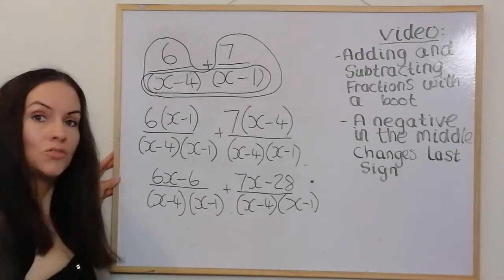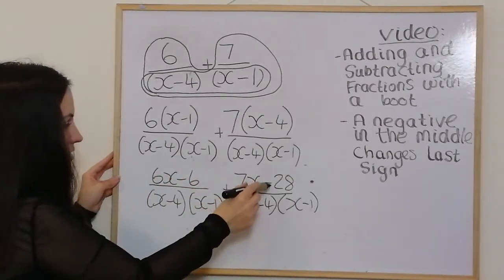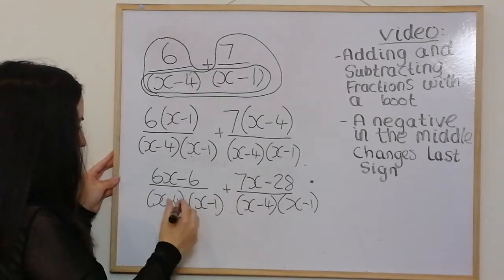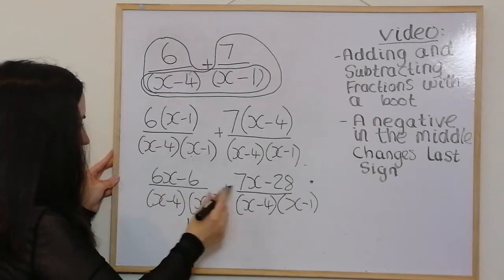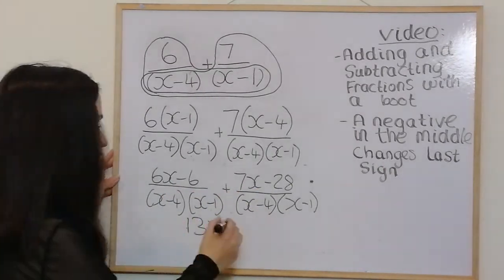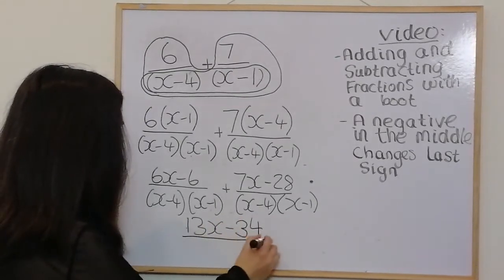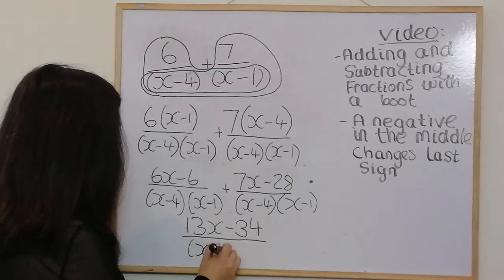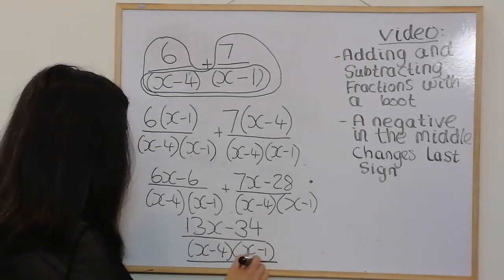Combining the top terms: 6x − 6 plus 7x − 28 gives 13x, and negative 6 take away 28 is negative 34. So the final answer is (13x − 34) over (x − 4)(x − 1).